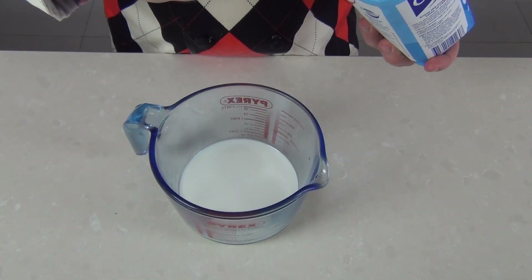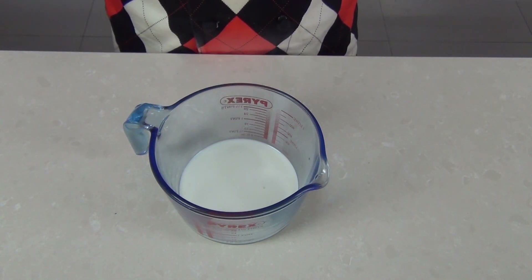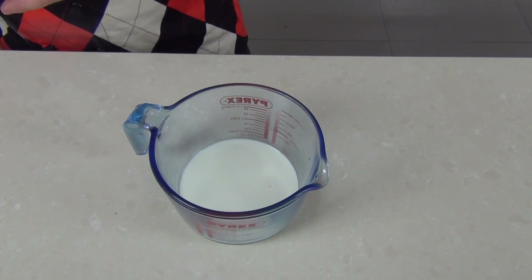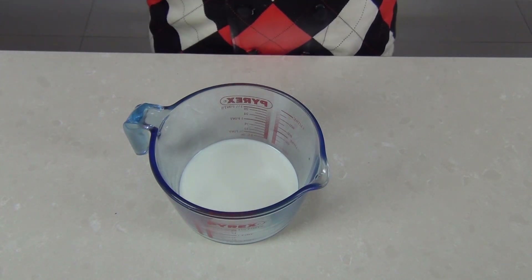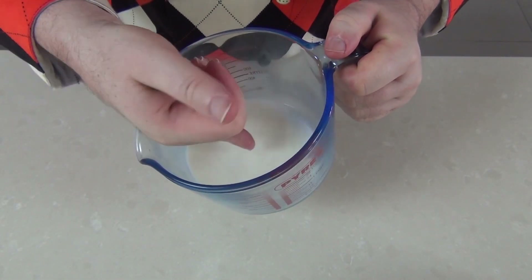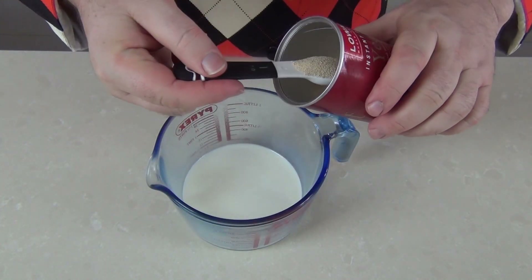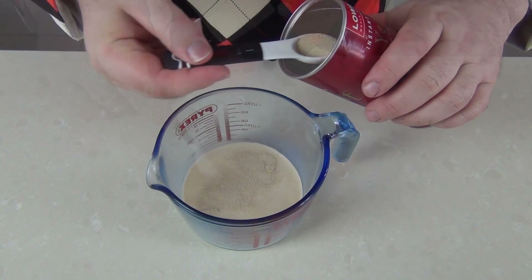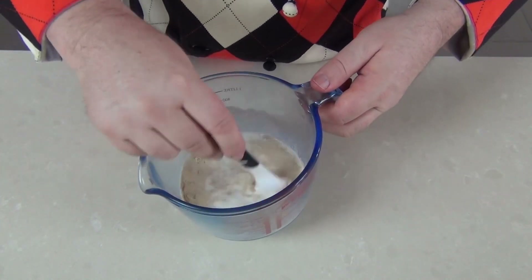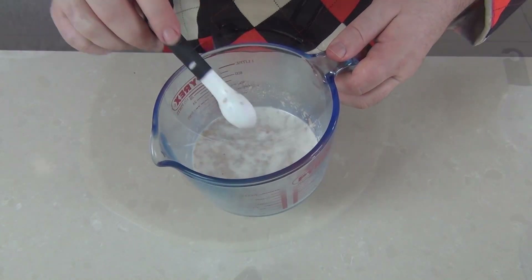I've got 200 mils — that's about 7 fluid ounces — of milk in a jug here, and I'm adding a teaspoon of sugar. Then we're just going to pop that in the microwave for 30 seconds just to warm it through. The milk should be warm but you should still be able to put your finger in there without burning it. I'm going to take a teaspoon and a half of dried yeast, give that a little mix through, and we're just going to set that aside for 15-20 minutes just to let the yeast bubble.